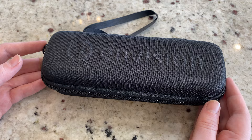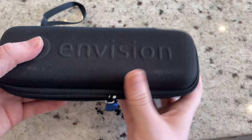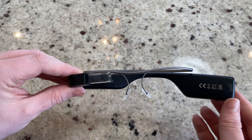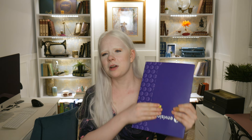Opening up the cardboard box, we have this lovely little glasses case that says Envision in raised font on the top. It also has a carrying handle or a strap that you can loop your hand through. Opening up the zipper, we see our Envision glasses. The top of the case has a zipper pocket where you can store the USB to USB-C charging cable that comes with the unit.